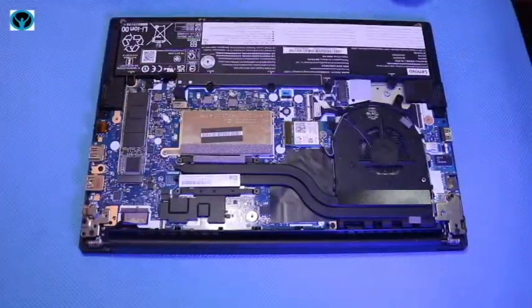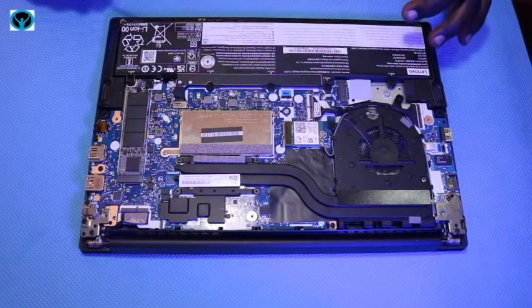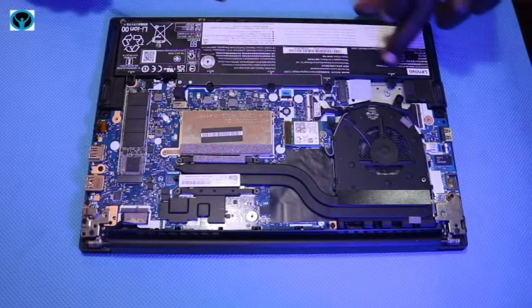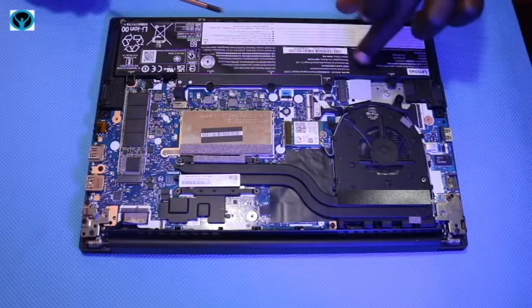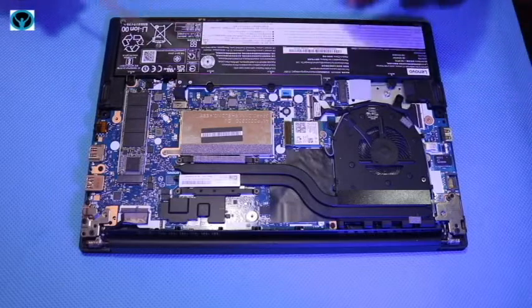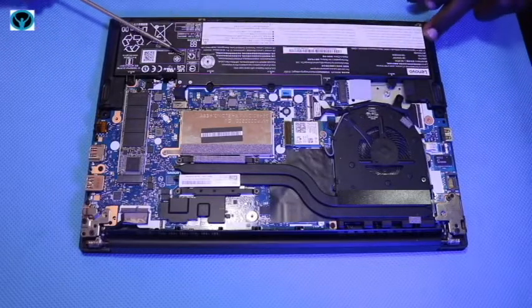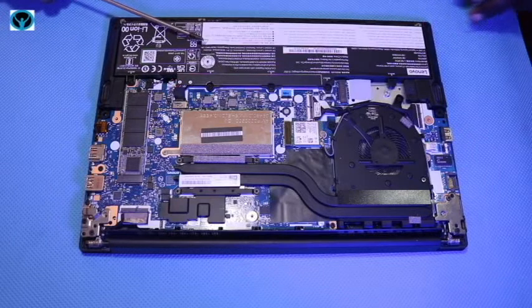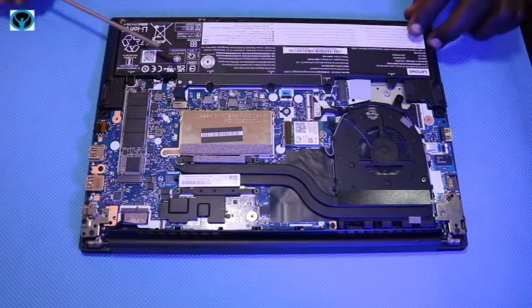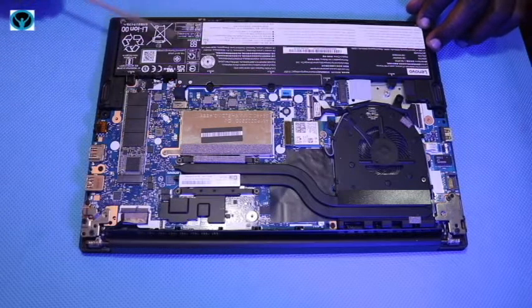First things first — we are always encouraged to first disconnect the internal battery to cut power from the motherboard. In this case, we need to first disconnect this battery, which is a 45 watt-hour battery.